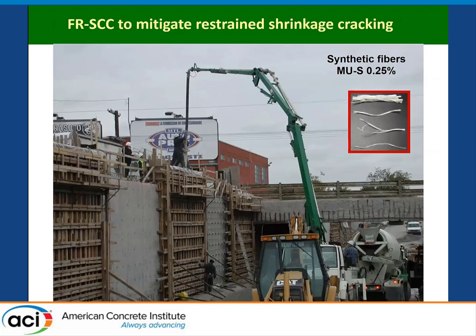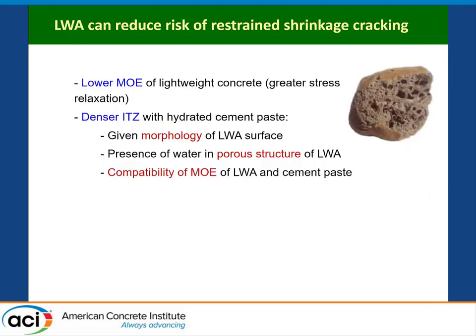Based on this, the City of Montreal started using fibers in many repair applications. This is a project for repair of a retaining wall underpass in the city — 200 linear meters repaired using fiber-reinforced SCC with 0.25% synthetic fibers. The idea is to increase the service life of the repair by reducing the cracking potential. What we wanted to do in this project is to explore the possibility of using lightweight sand and lightweight coarse aggregates to enhance the engineering properties and cracking resistance of these fiber-reinforced SCC materials.